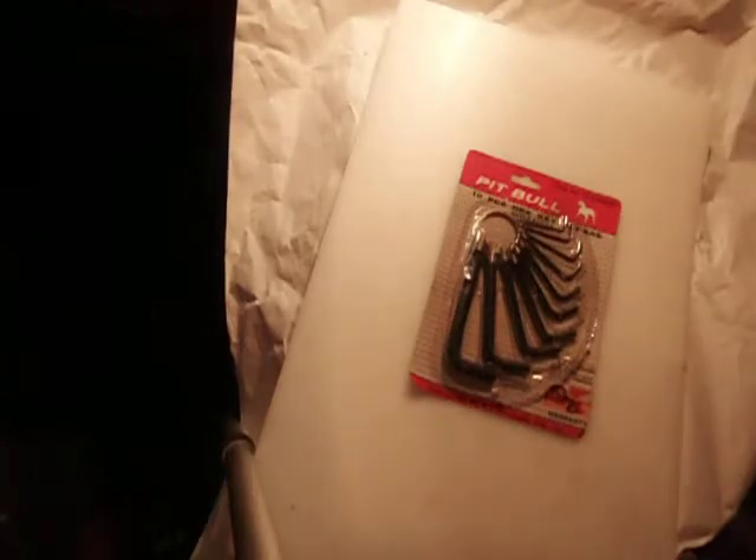I sell them with a satisfaction guarantee. If you buy them and you don't like them for any reason, you send them back and I'll refund your money. They're SAE — just standard wrenches.